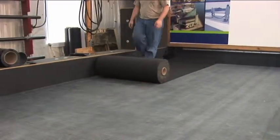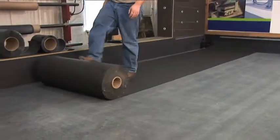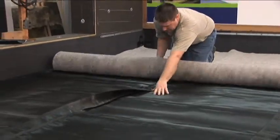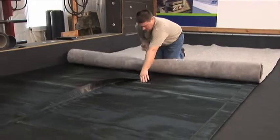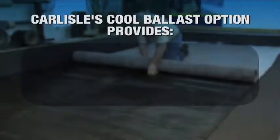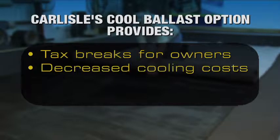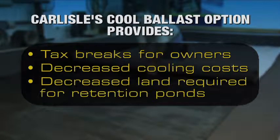Simply by adding three layers of additional material between the roof membrane and the ballast, a building owner can retain up to 70% of the stormwater that falls on a roof. When combined with Carlisle's Cool Ballast Option, building owners can receive savings from tax breaks, decreased cooling costs, and a decreased land requirement for retention ponds.